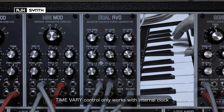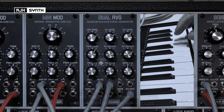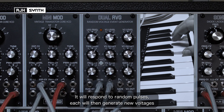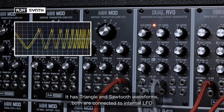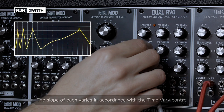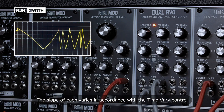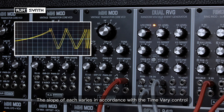The time vary control only works with the internal LFO — it doesn't work when an external clock is used. However, it will respond to randomly timed pulses, and each individual pulse creates a new random voltage event. The module also has triangle and sawtooth waveforms connected to the internal LFO, and a neat feature of both is that the slope of each waveform varies in accordance with the time vary control. The more the time variance, the greater the variation in waveform.